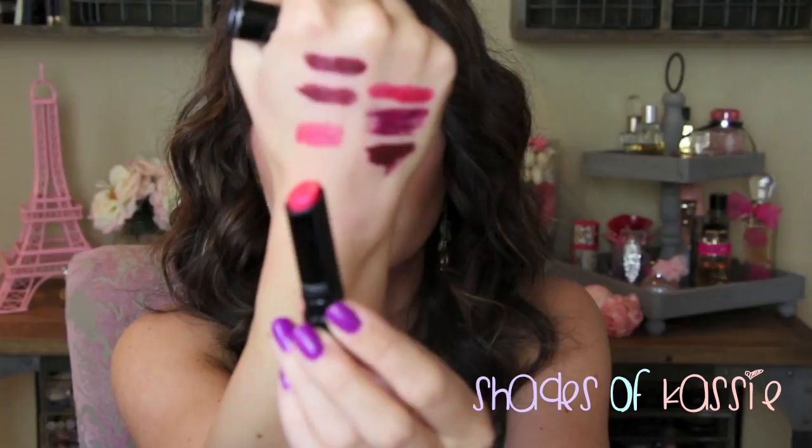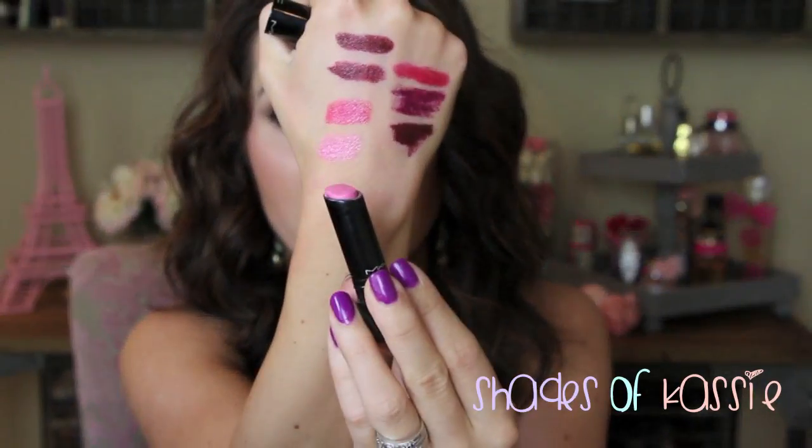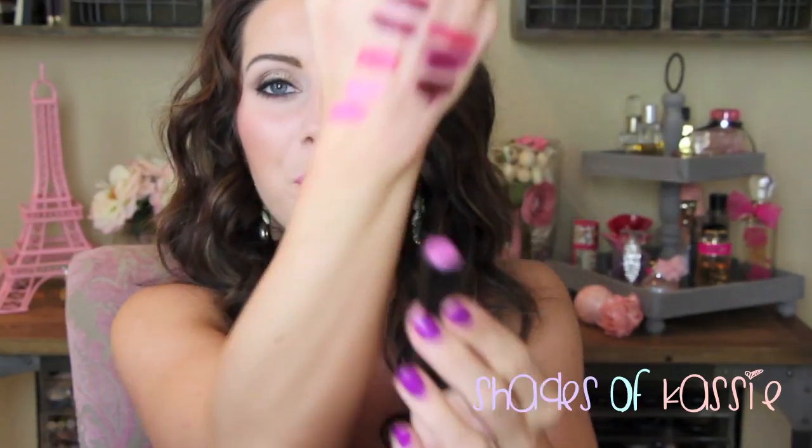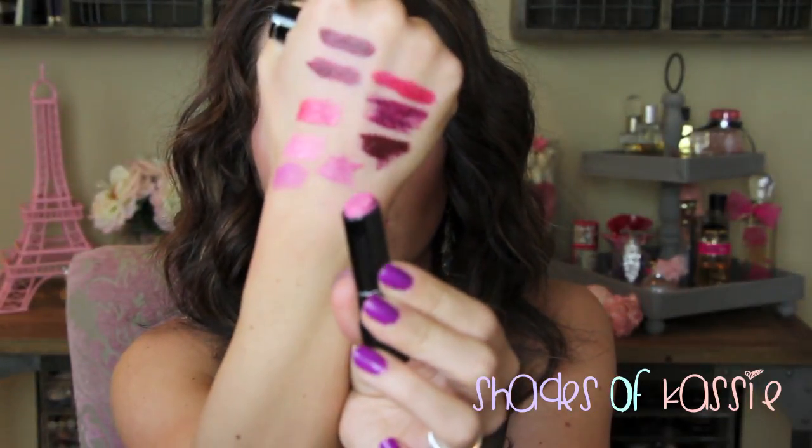Those are all my traditional MAC lipsticks. I also have a few Sheen Supremes and Pro Longwear ones. The Sheen Supremes are glossy and feel very moisturizing — a little more sheer. Insanely It is a bright pinky coral shade — absolutely beautiful, love the formula. Behave Yourself is a bubblegum pink shade kind of like Lady Gaga. Asian Flower is a beautiful pinky purple shade. Royal Azalea is a little more of a brighter pink.